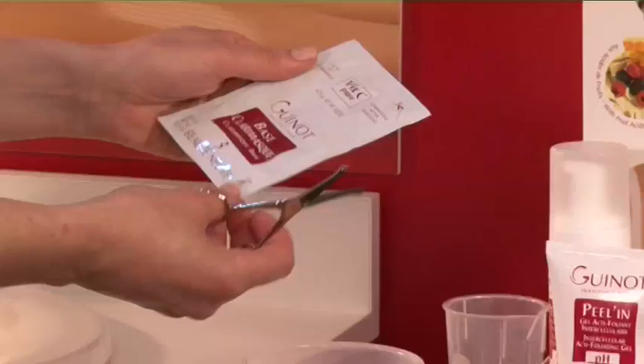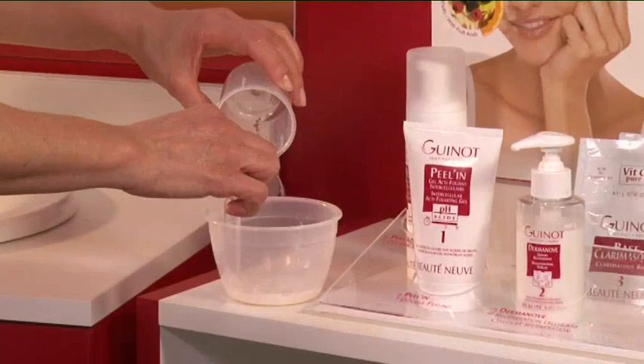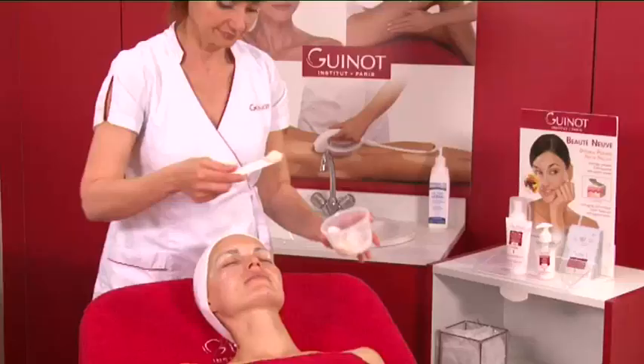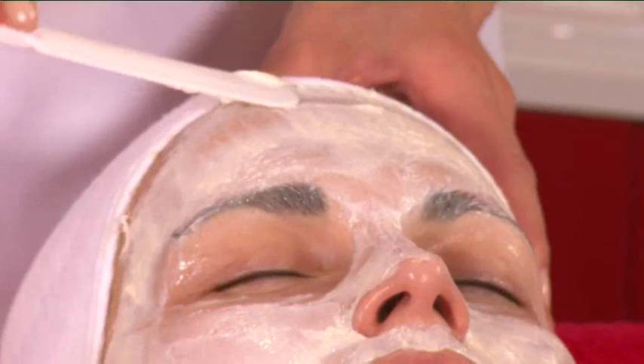Prepare Clary Mask with a double sachet. Pour the Clary Mask base and powdered pure Vitamin C into a bowl, then add 30 ml of water. Mix vigorously in order to obtain a smooth consistency. Apply Mask U onto the eyelids and the surrounding eye area. Apply the Clary Mask to the face and neck using a spatula, and leave on for 10 minutes to activate.